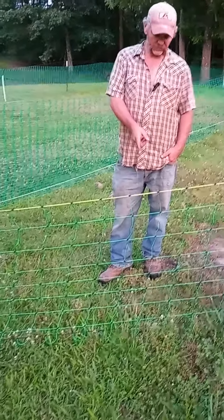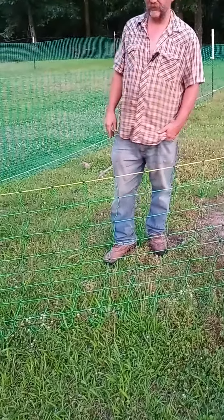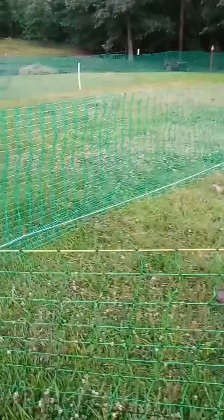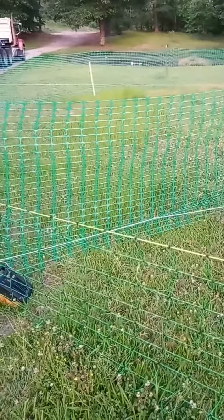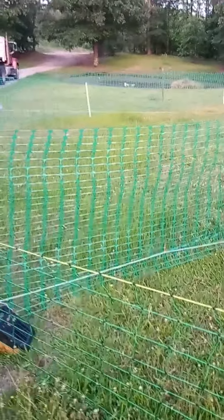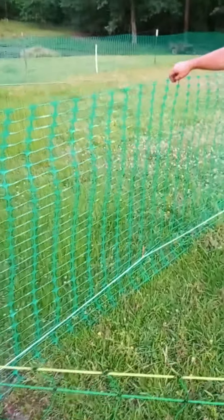This fence was ordered off Amazon — I don't remember the name of it, but it's the green stuff on Amazon. Along with that, we tried the idea of using safety fencing just to divide the paddocks. We're going to use the electric hot wire as the perimeter fencing, even when we put up permanent fencing, just to deter predators. We got a 250-foot roll of safety fencing for under $100.